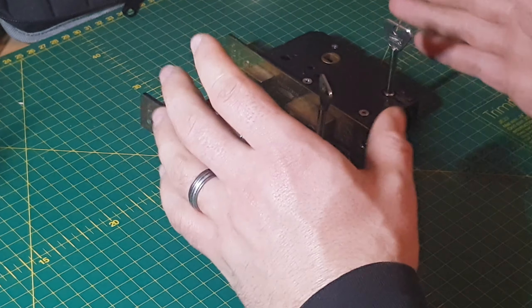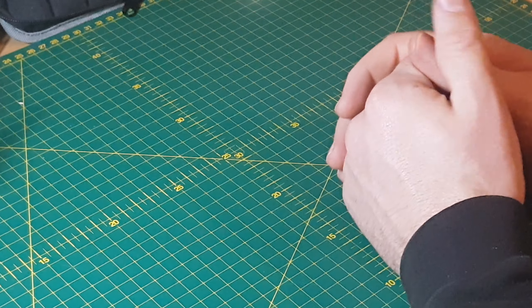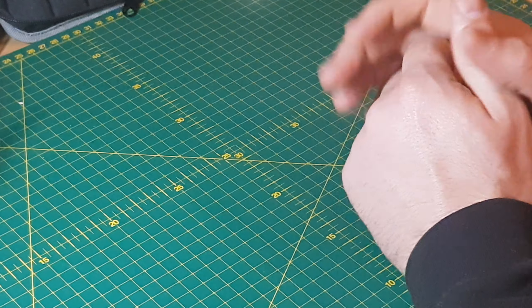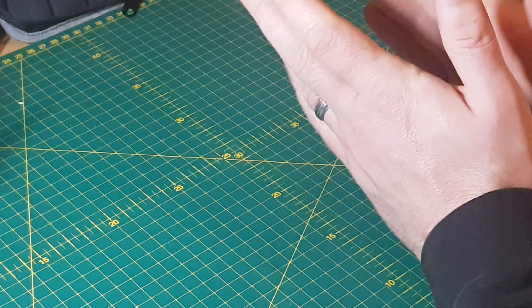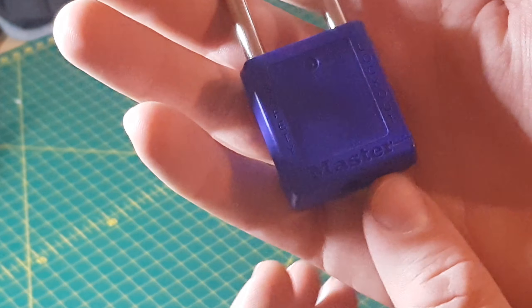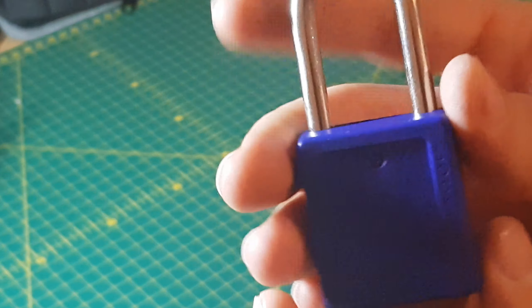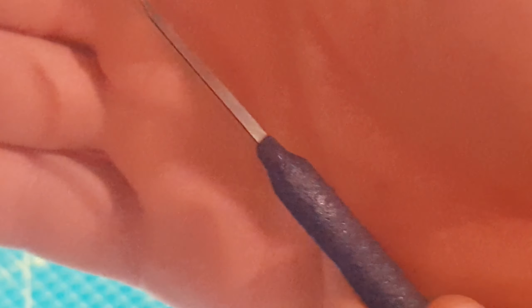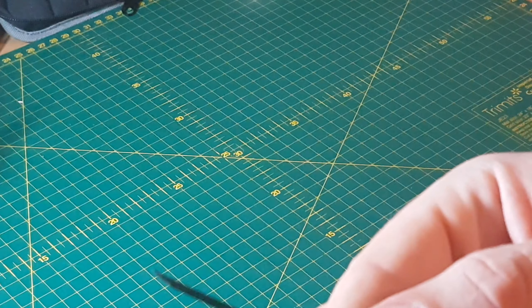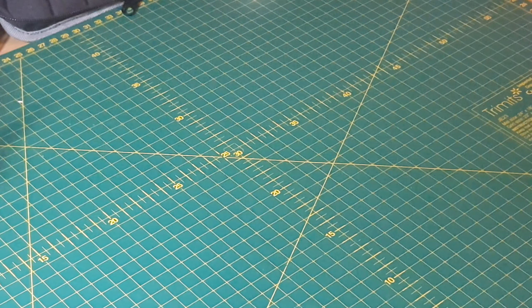I had a meetup with Papa Smurf last night, basically just talking about locks and life. He gave me a Lotto Master Lock - a blue one. I already have a yellow one, which is great, and now I have a blue one too. He also gave me the yellow one from him as well, and he gave me a key extractor - I think it's a Peterson, might be Sparrows - but I did try it out and it's bloody great.